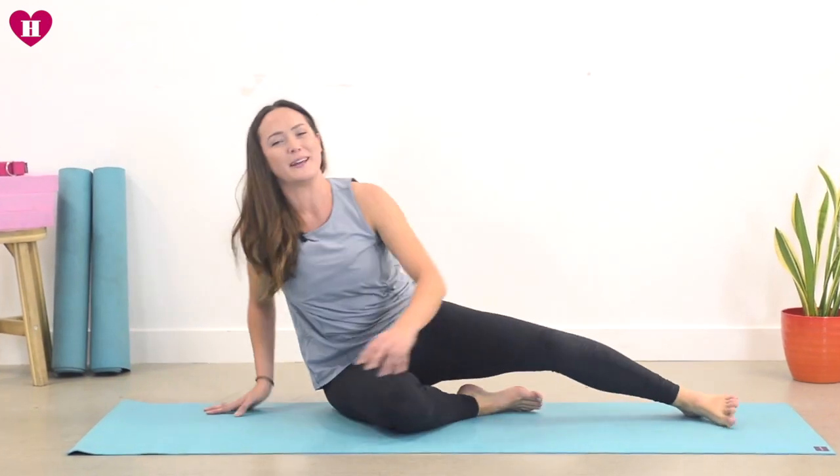Downward Facing Dog. So those are your two to play with. Feel free to go over them before we come back to the mat tomorrow. Replay this video however many times you need and have a lovely day. I'll see you tomorrow. Namaste.